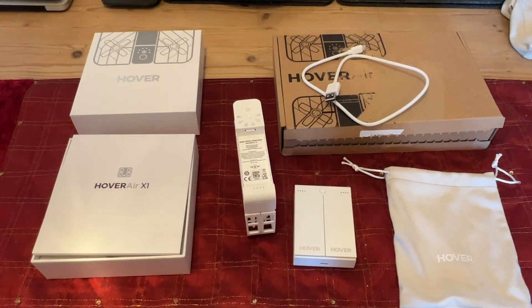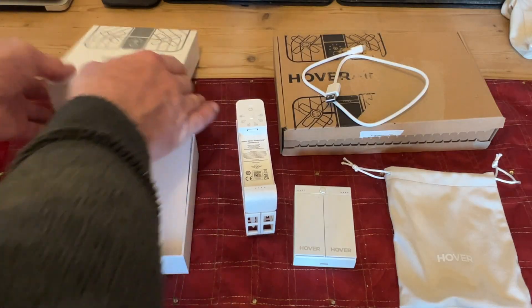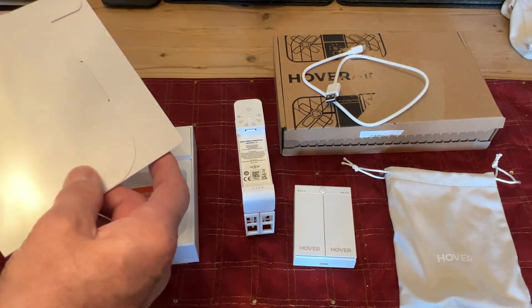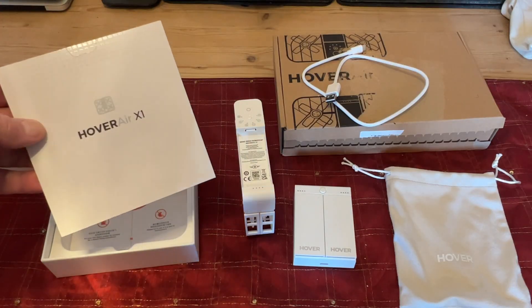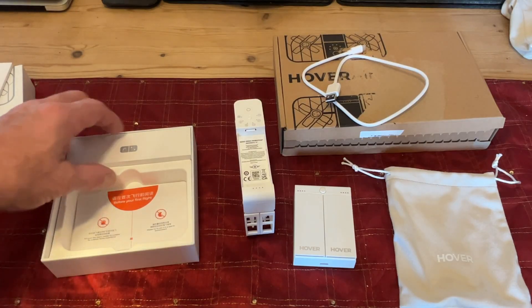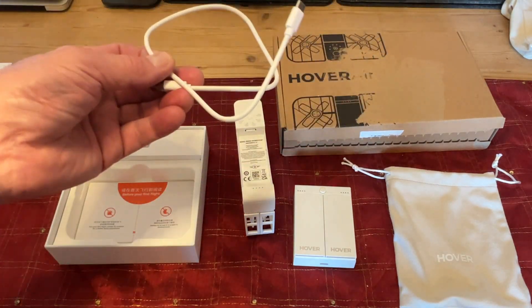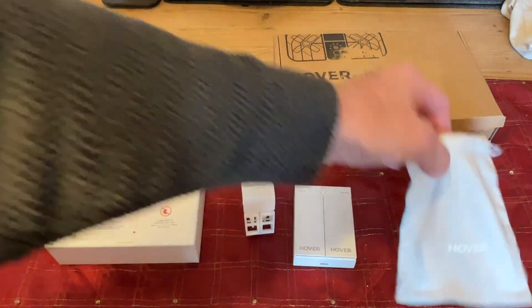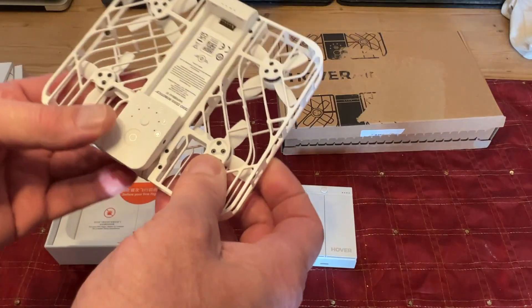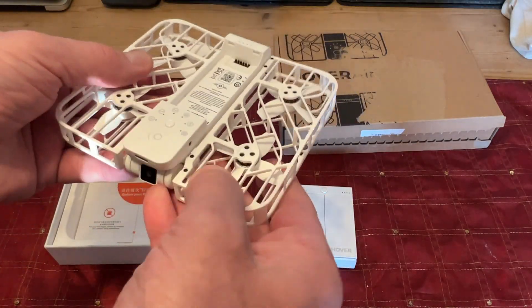Let me show you what you get in the box. It comes in an outer box, then an inner box. There are instructions inside, though you don't really need them — on YouTube there are endless videos about setting this up. In the back compartment there's a charging lead and the carrying bag, and this is the drone itself with a soft plastic case around the propellers.